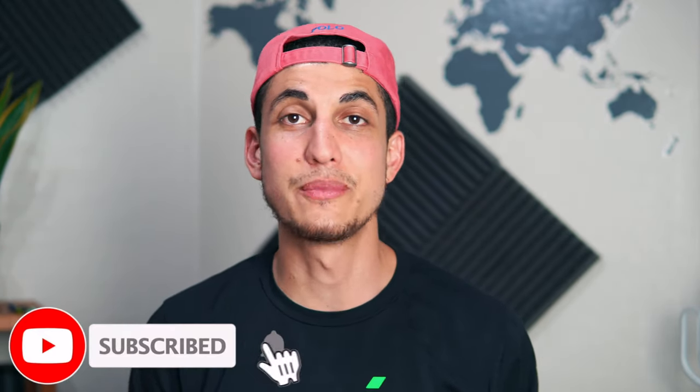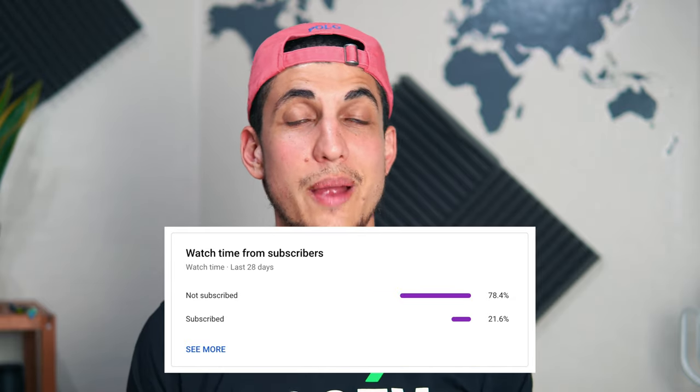If you guys enjoyed this video please make sure to give it a huge thumbs up. Consider subscribing if you're not subscribed already — looks like 72% of my viewers are not subscribed, so if you guys could help me out, click that little red button, it's free and hit the notification bell so you never miss an upload. Leave a comment down below — are you going to try this? Did it look good? Are you a fan of tofu? I know some people are not, but it all comes down to how you cook it. Hope you guys enjoyed it and as always I will see you guys in the next video. Peace.